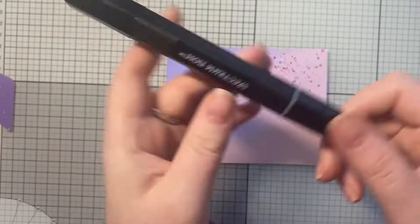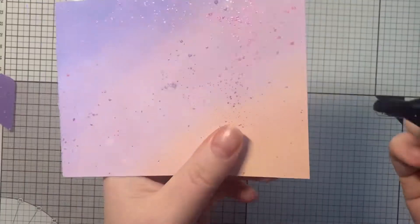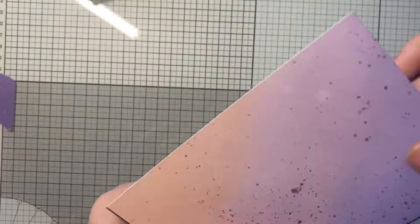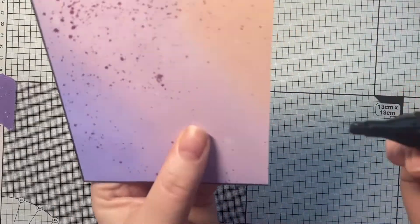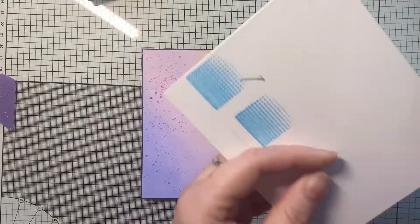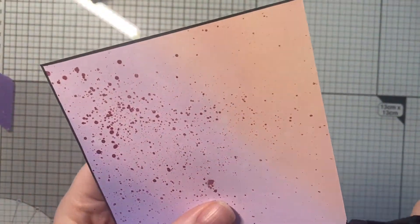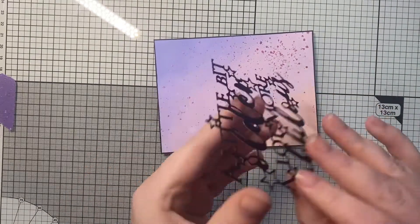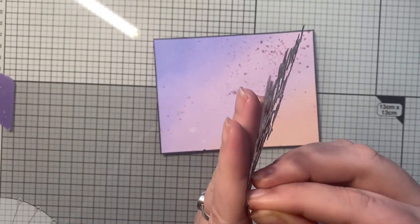I've taken a black Spectrum Noir pen — true black — and I've decided to go around the outside edge using the chisel nib. This will give it the effect of being matted and layered with some black card without the extra dimension, without the hassle of actually having to do it, and without using up all my black card. Some little squiggles came off my pen — paper fibers — so I put those onto another piece of card before continuing. This has now been cut down to four by five and a quarter.